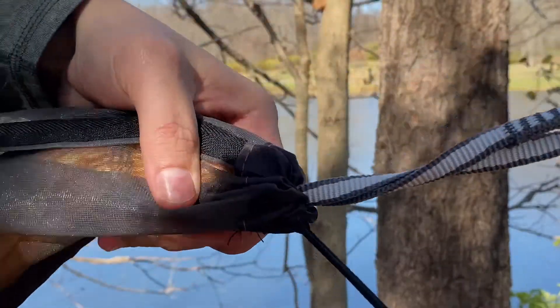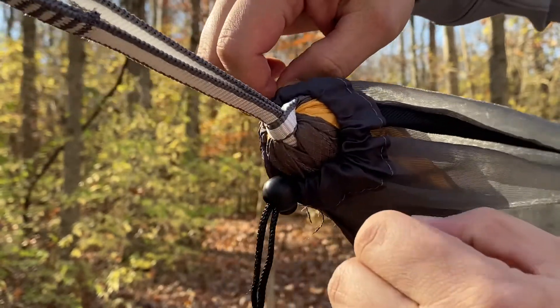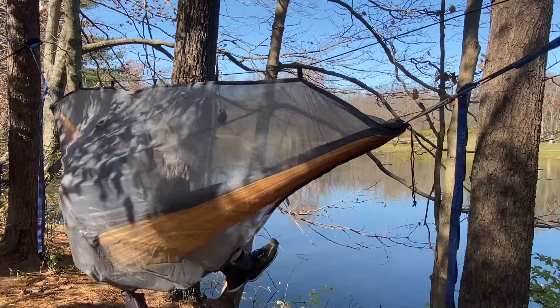I have mosquito netting that's very thin and just doesn't seem like it's going to last long. I've also purchased non-name-brand hammocks that have bug netting on them, and within the first use the bug netting is already starting to rip and tear. This net has been out on multiple trips with me and I have not had any tears or rips. However, the ends can easily be pulled loose and slide down the hammock, so you'd have to get out and reposition it.